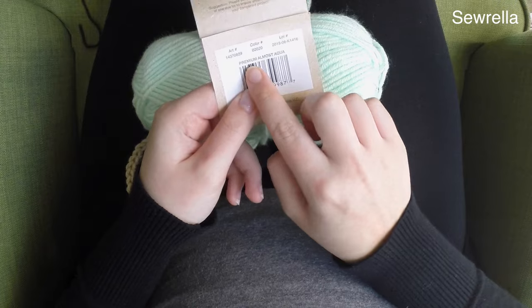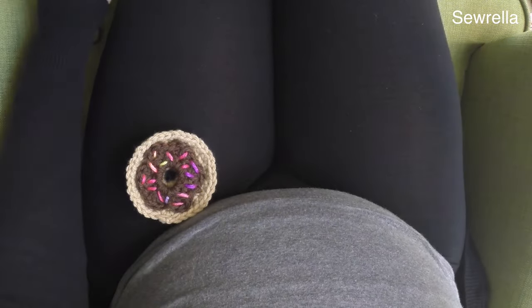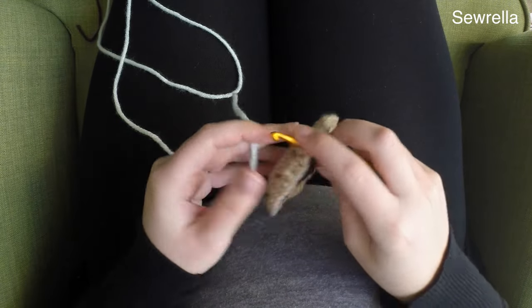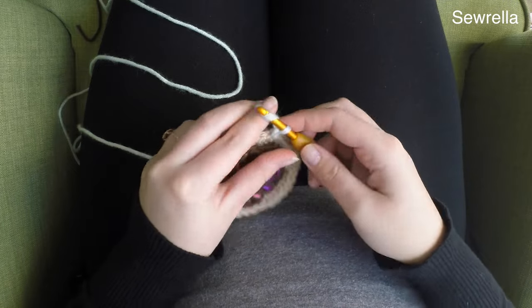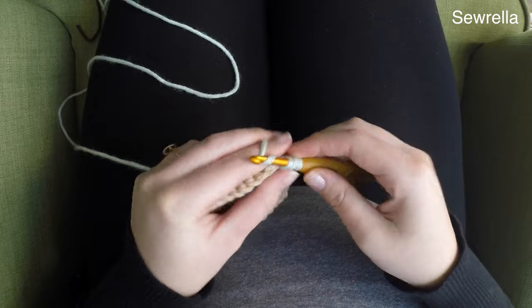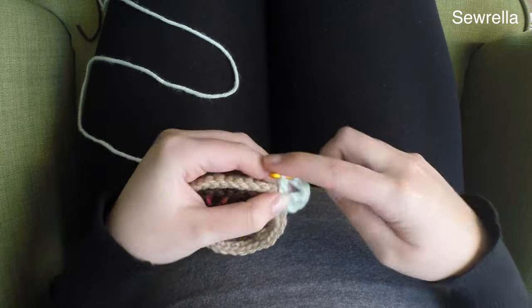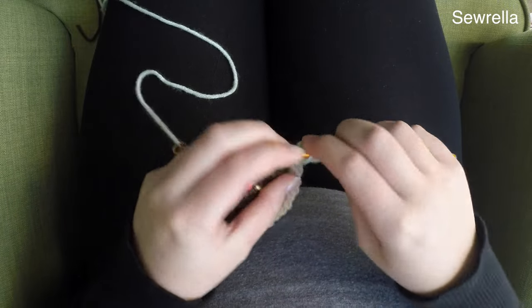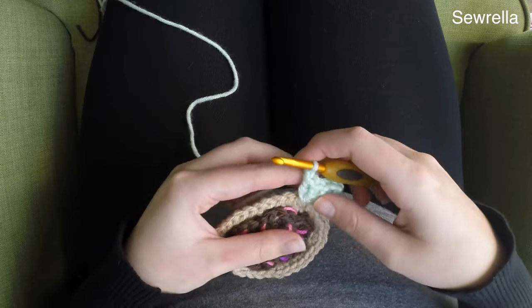For our granny square portion I am using Almost Aqua from the Big Twist Premium yarns from Joann's — I don't know why they called this aqua because it looks very minty green to me, but either way that's what they're calling it. We're going to take our hook and insert it in any of the stitches around the donut, get that yarn attached, and chain up two. We're going to do the same process as all the other Bakeshop Blanket squares: chain two, double crochet two, then chain up three and do three more double crochets in that same stitch. After this we will chain one — that completes our first corner cluster.